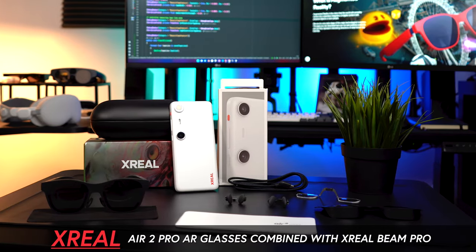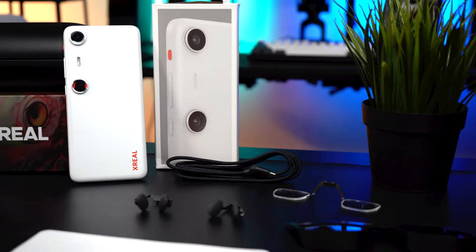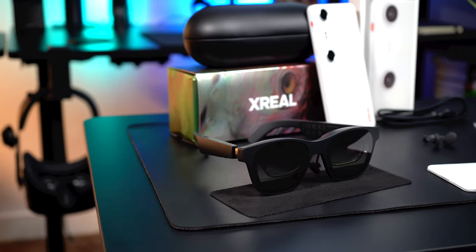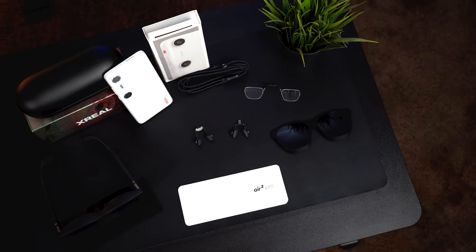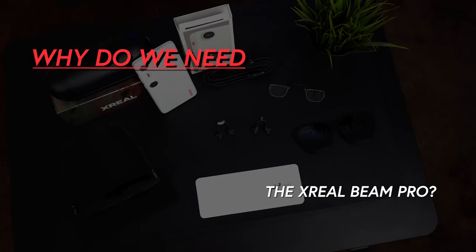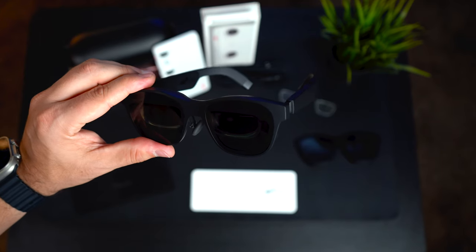How practical are the XReal Air 2 Pro air glasses combined with the new XReal Beam Pro? Can this really be the air glasses of our wanted future? My name is Dilmer, welcome to my channel. In today's video we're going to be answering all of these questions. If we have an XReal pair of air glasses, why do we need this device?